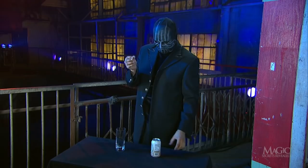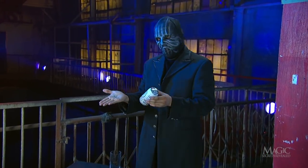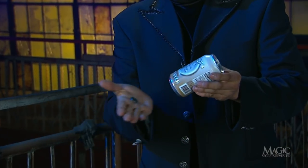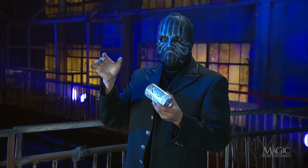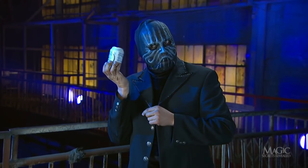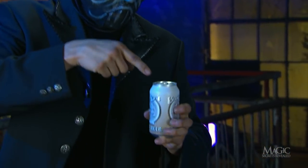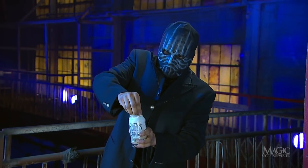With the coin resting on his outstretched palm, the magician forces it through the bottom of the can as if by magic. Nothing in his hand — yep, there's the rattle; it must be inside. The magician now breaks the seal and the beer begins to flow.